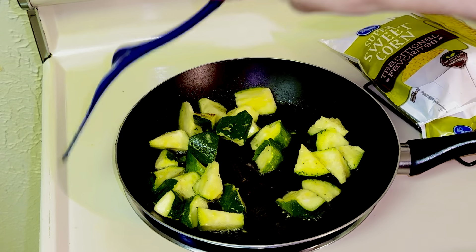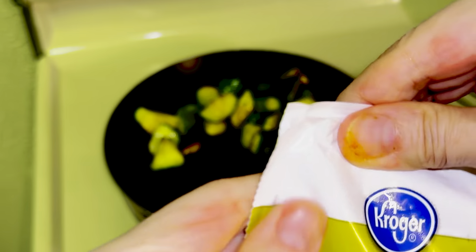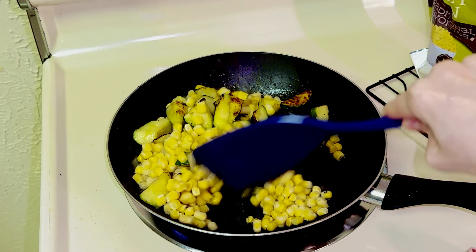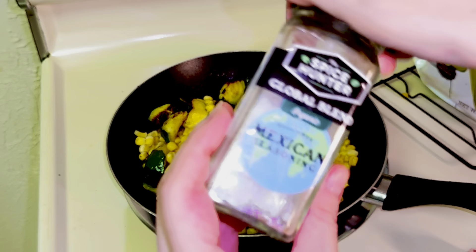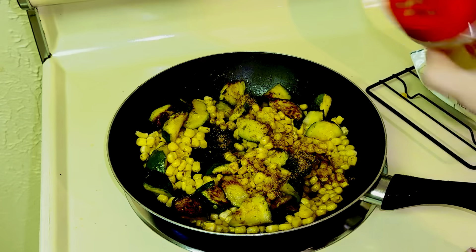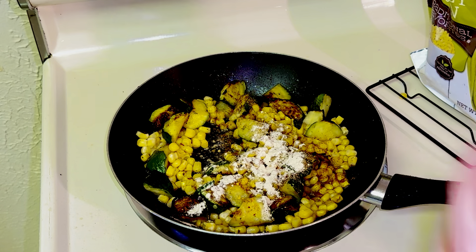This is coming out really nice. I'm going to put the corn in. I'll add the Mexican seasoning, some red pepper flakes, garlic powder, and black pepper.